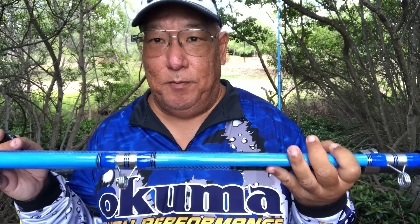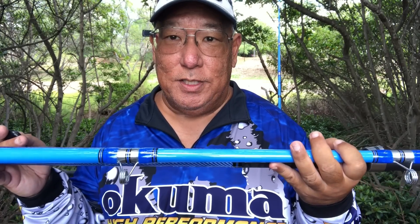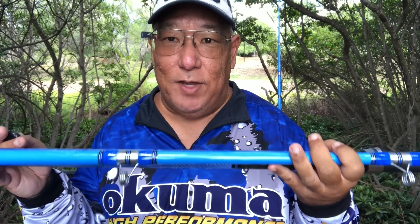The weight of the medium heavies is 29.9 ounces, whereas the heavies are 36.1 ounces. That's pretty decent weight — it's very easy to use and very light.